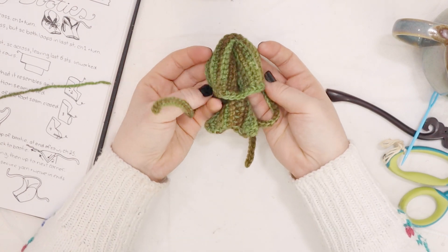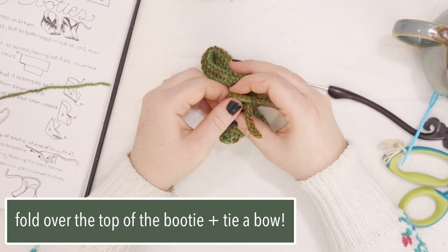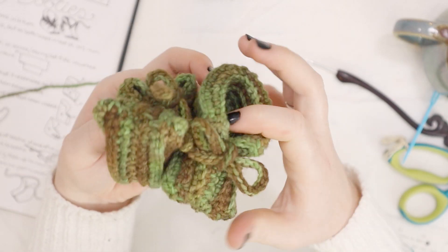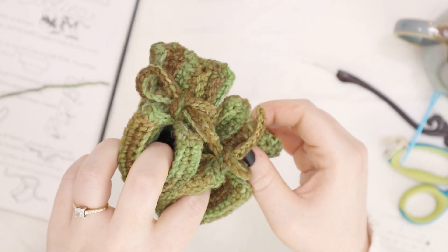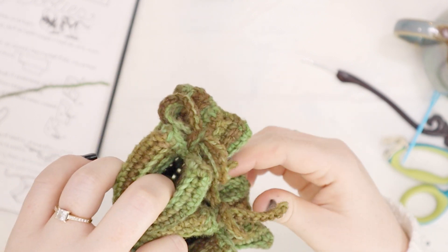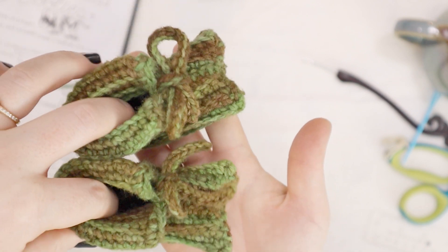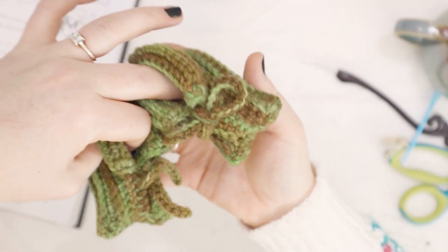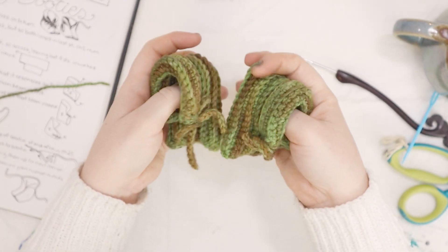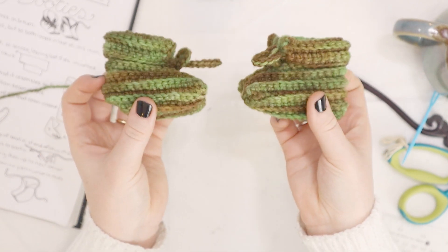Now we've got to fold over the top of the booty like that, and then we've got to tie a nice little bow in the front. Here they are. Are they not the sweetest little booties? They've got like a little froggy foot. I mean, you can straighten them out and you can sort of block it to make them a square foot. But I kind of think they are the cutest having this little sort of pointed toe like a little dinosaur foot. Look how cute they are. So these are sized zero to three months. I think you could probably get away with these on a newborn by just tying the bow a little tighter. But they are zero to three months size.